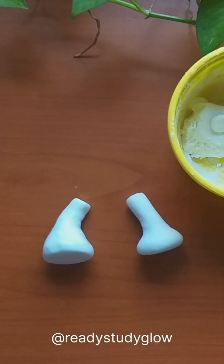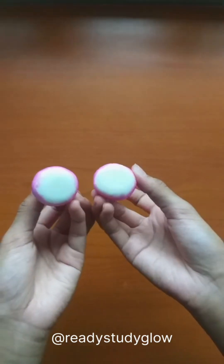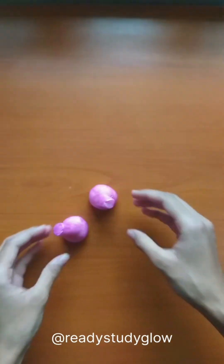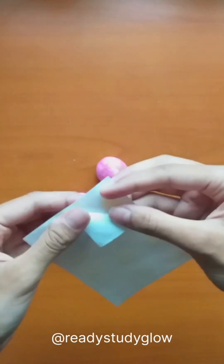I painted both of these metallic pink using acrylic paints, then I used these strong gel adhesives on both their ends.